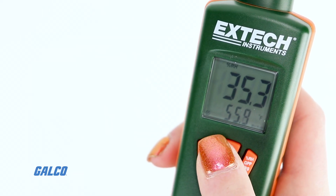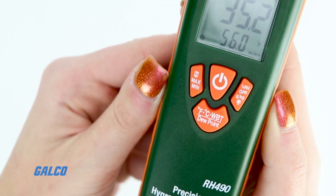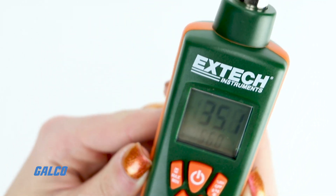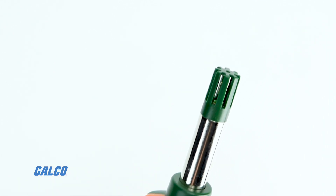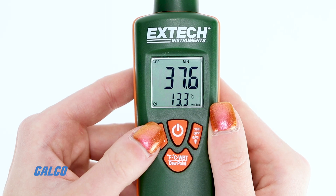The dual backlit display can display humidity temperature, humidity dew point, or humidity wet bulb simultaneously, with onboard storage to perform data hold and minimum maximum functions.